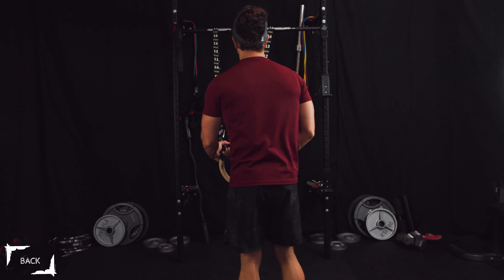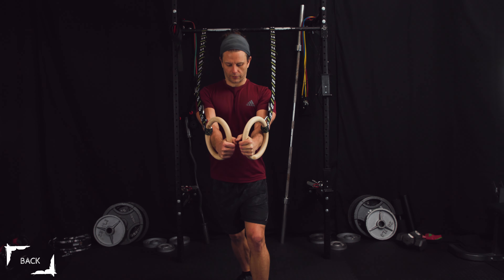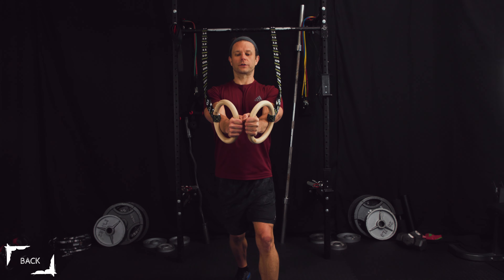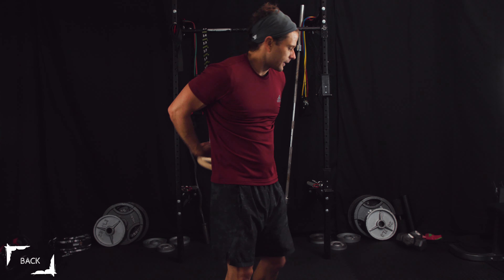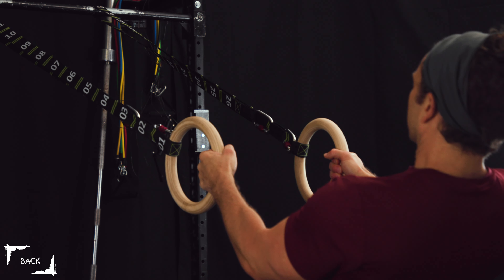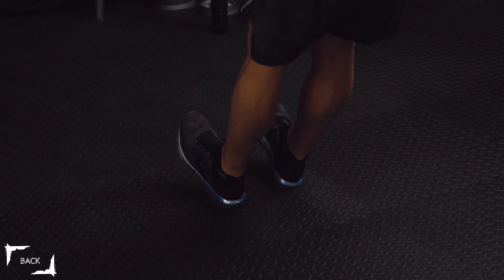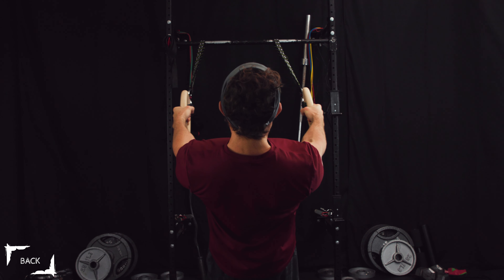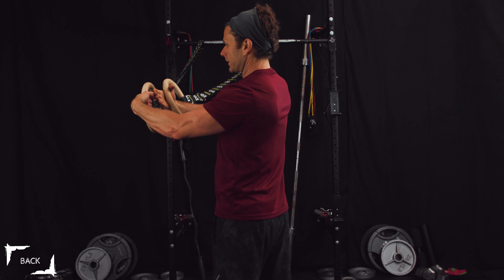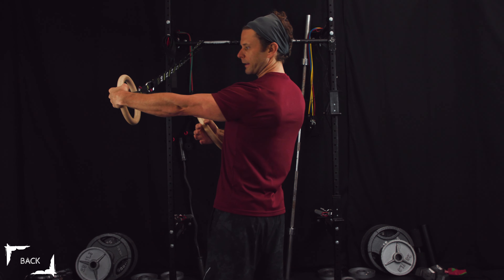Reverse fly looks something like this. Previously when we do chest flies, we're collapsing our chest like this - so the opposite of that for back, we're gonna pull those rings apart. Step in this direction, lean back, make sure your heels are planted on the floor. Pull your shoulders together while bringing your arms out, always keeping a slight bend in those elbows, having your wrists align with the movement of the ring. You want to end up out like this, not collapsed.